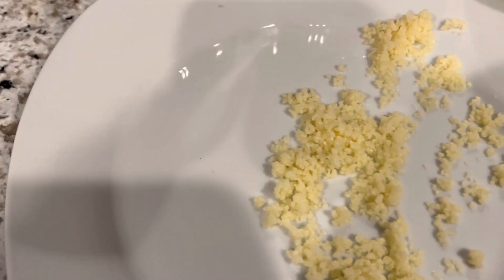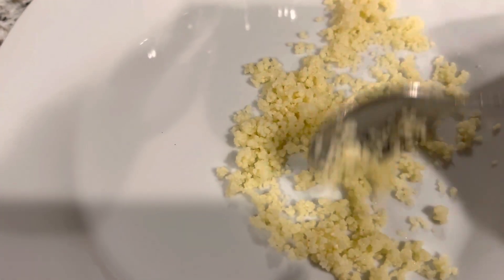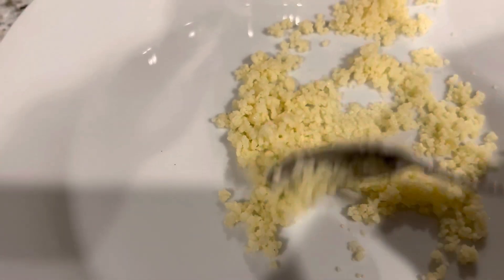Quinoa I actually still put in a rice cooker, but everything needs to be soaked. When you soak it, it makes it fluffy and not mushy.